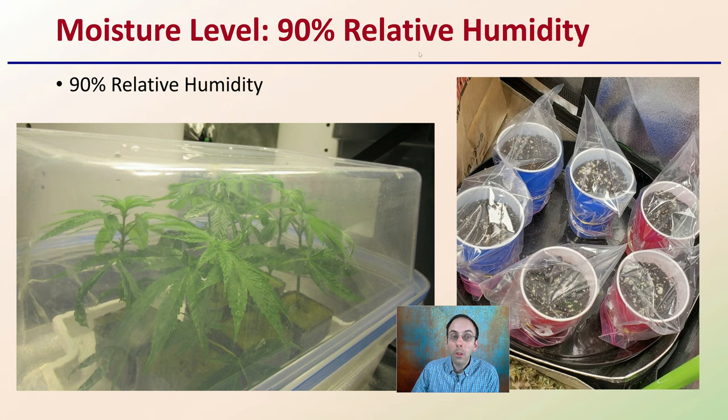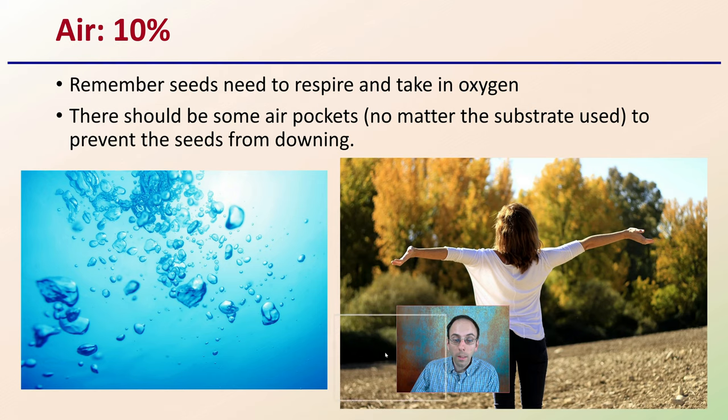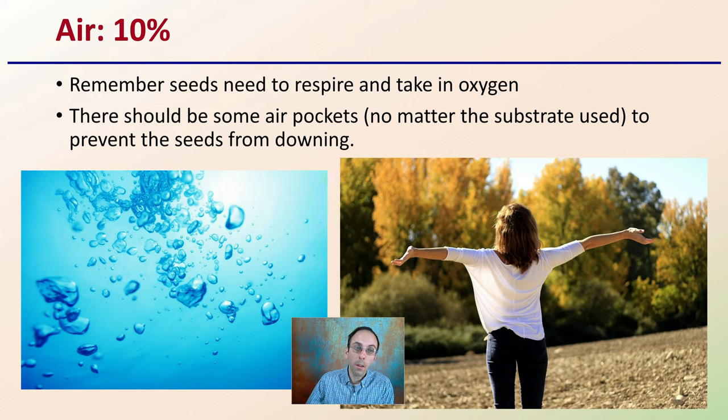For moisture level, you're looking at about 90% relative humidity, which can be achieved through misters, humidity domes, or even just plastic bags over cups for seedlings. It's very important to maintain high relative humidity. Keep in mind that seeds also need to breathe — they're respiring, taking in oxygen. There should be some air pockets in whatever substrate you use to prevent seeds from drowning. We want at least 10% air to allow the respiration process to occur.